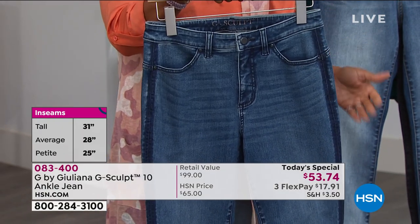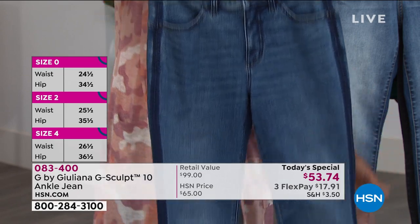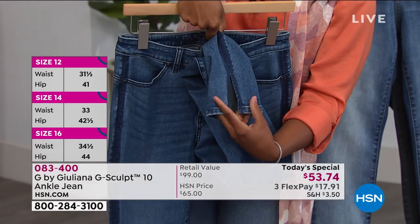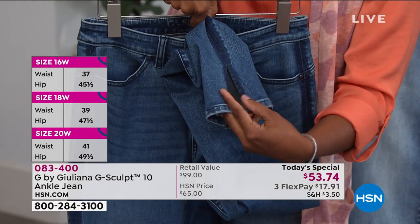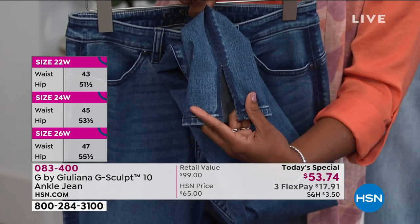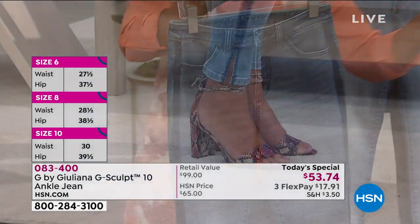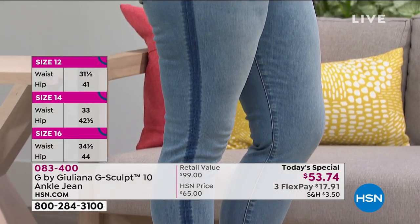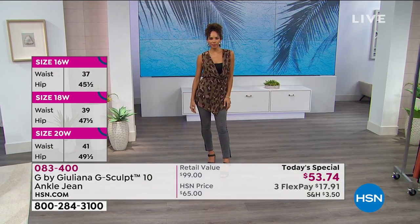It's different than just a traditional skinny. It is an ankle jean. Because of this split — this cut hem — it gives not only an easier way to put on, but just a different feel right there along the bottom of your ankle. It gives a different leg shape there as well. Order true to size. We have sizes zero to 24 women's, petite, average, and tall — everybody's included. You can see that split right there on the ankle, and it also makes your legs look a mile long because of that side.